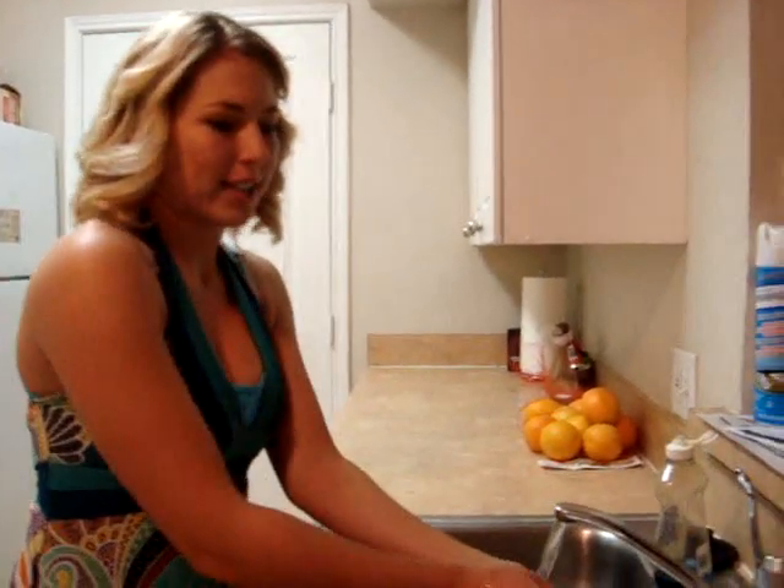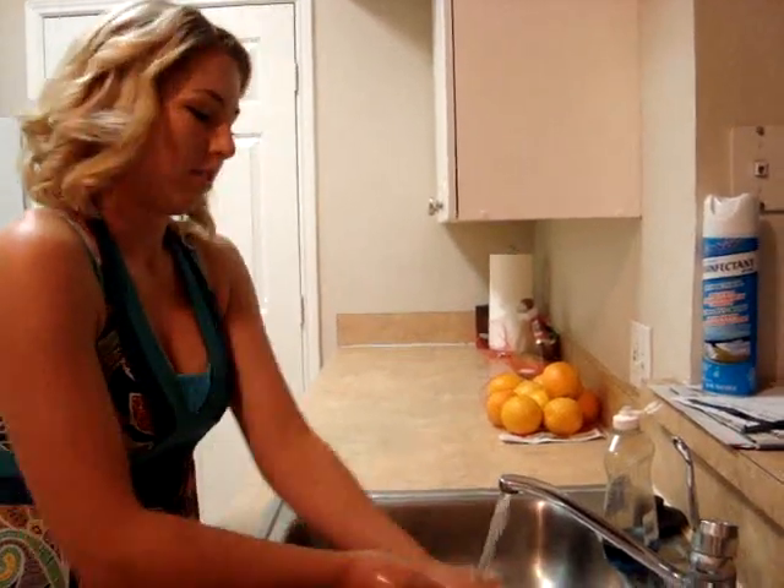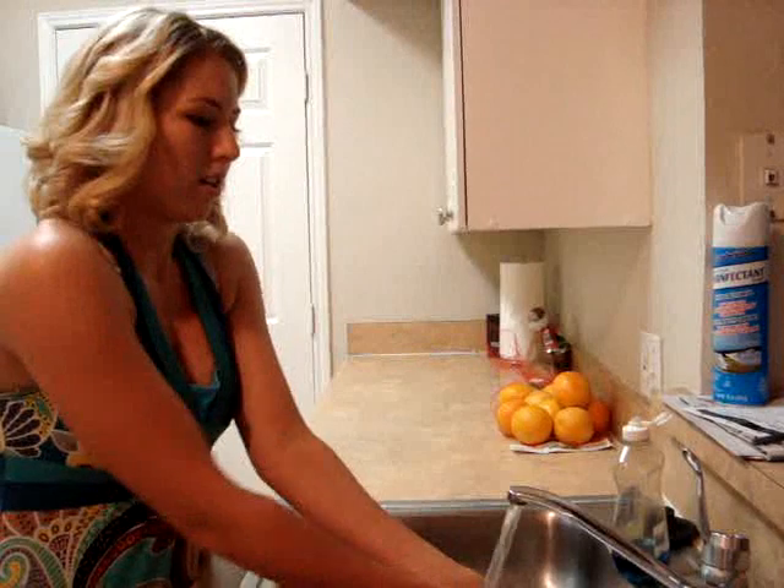So first, we want to wash our hands, as always. It's going to be a very easy lesson tonight, because tacos do not take long at all.